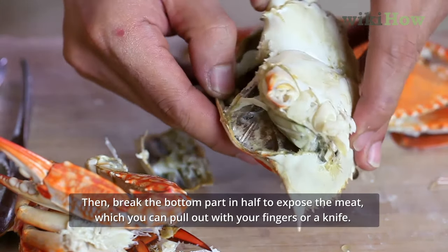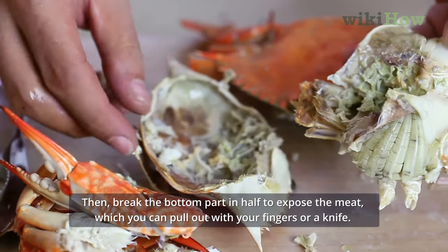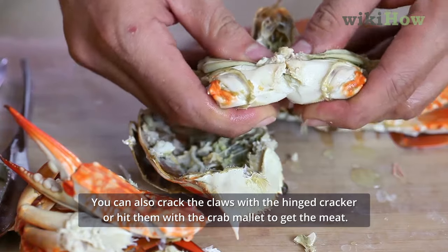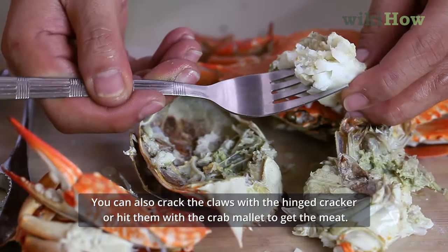Then break the bottom part in half to expose the meat, which you can pull out with your fingers or a knife. You can also crack the claws with the hinge cracker or hit them with the crab mallet to get the meat.